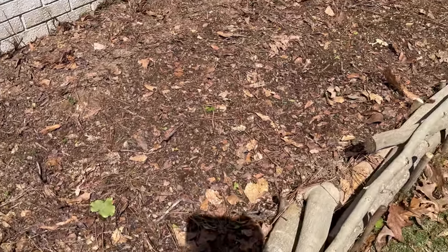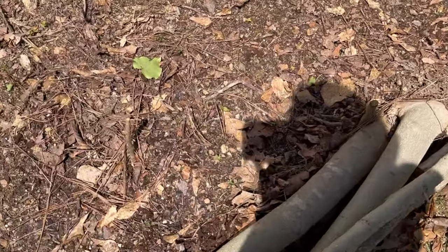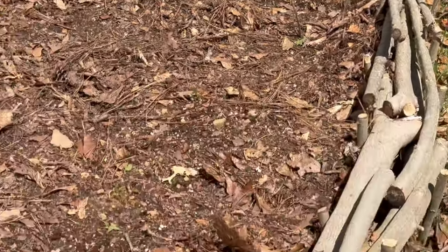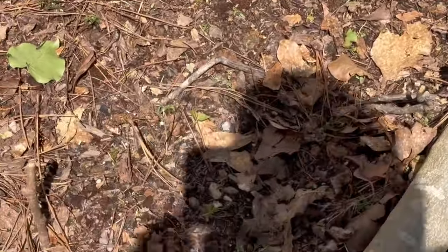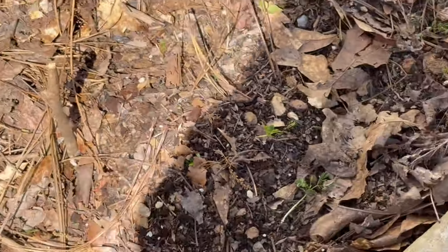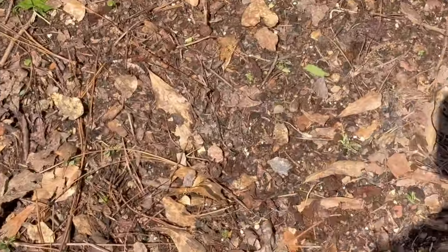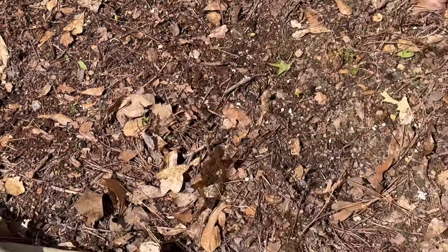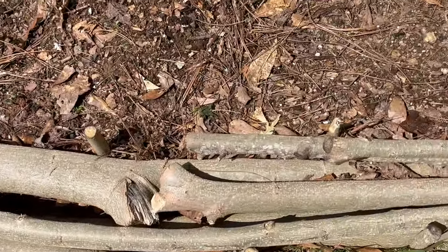I've just got tons of okra through there. Then I start with pumpkins all along the border — I'm going to let them run down to the edge. I've got three mounds of Jarrahdale pumpkins; nothing has sprouted yet. I've got borage mixed in — borage does great with pumpkins — got another mound, and then I have basil.